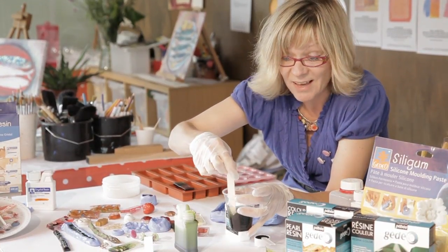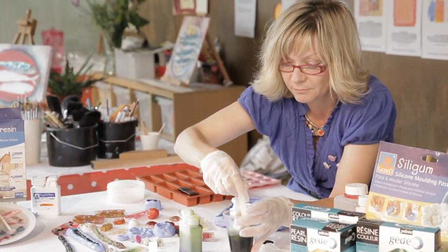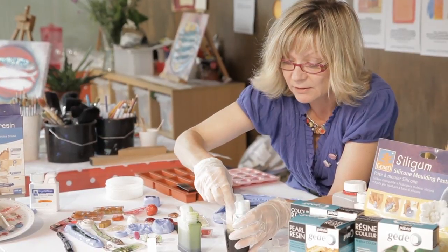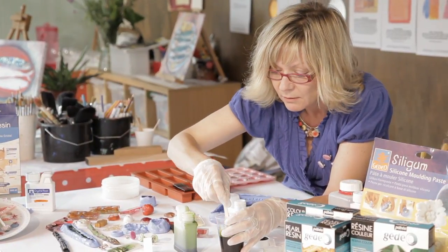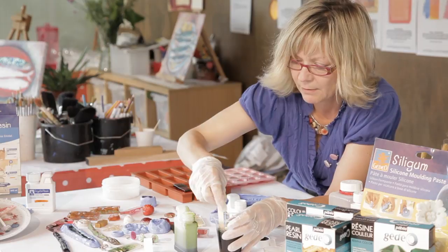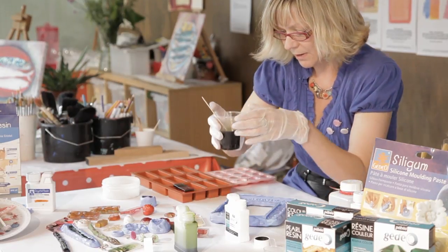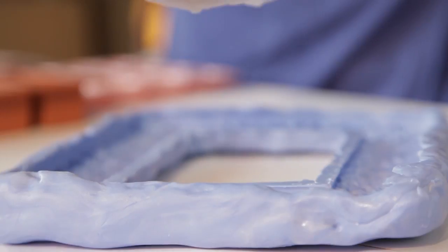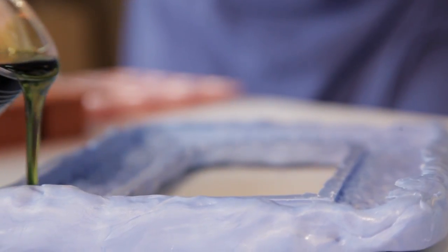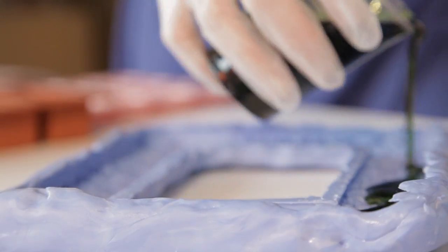It's really that simple — mix it up in my cup. I do have to give it a really good mix. Oh look at that, lovely colour! Now I'm going to pour it into my mould. Once your resin's really mixed, don't worry about any air bubbles — they will disappear. I'm just going to pour that straight into my mould, all the way round.